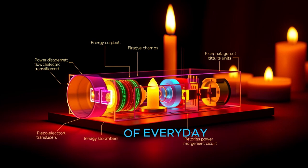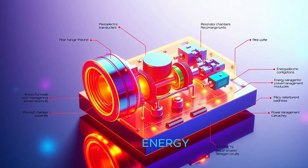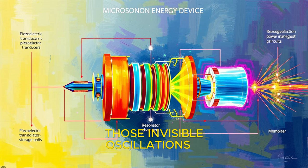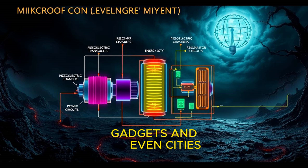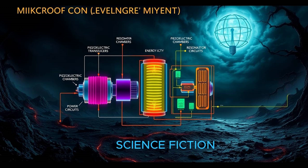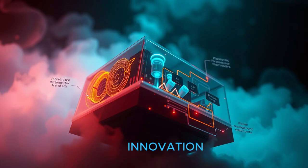Imagine a world where the hum of everyday life could be transformed into a source of clean, renewable energy. Picture the quiet vibrations of sound waves — those invisible oscillations that surround us — being harnessed to power our homes, gadgets, and even cities. This isn't science fiction. It's the cutting edge of energy innovation.